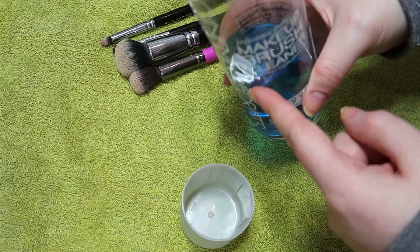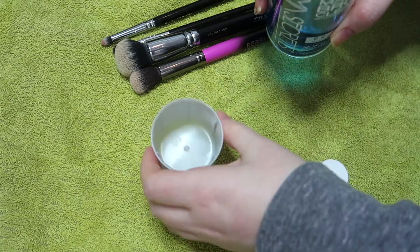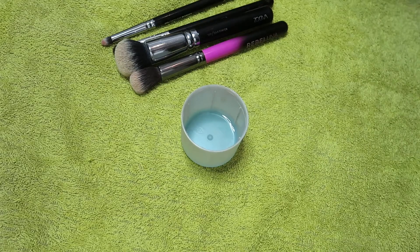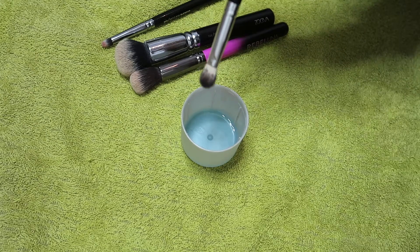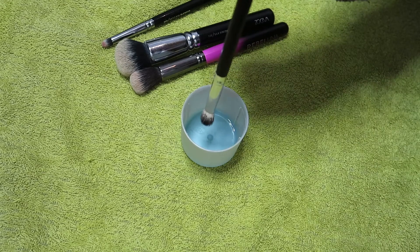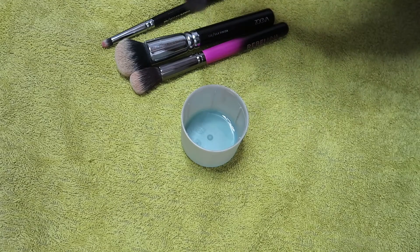I buy it on Beauty Bay, I'll leave it linked if you're interested. You just take it, use a container — I just use this, it's off a dry shampoo bottle. Pour some in. This brush has black eyeshadow on it. You want to dip like a third of the way in. You don't want it to soak right up to the glue and disturb the glue. So you kind of just dip in a third of the way. If it's really dirty like this one you can go halfway up but no further, because you don't want to damage your brush. It soaks up some of the product.